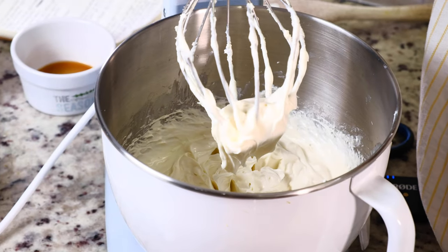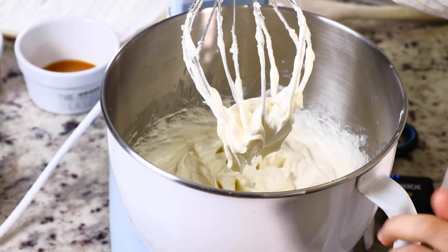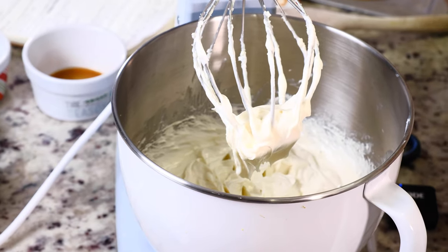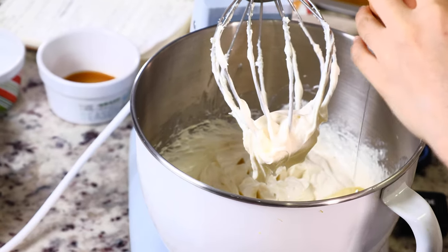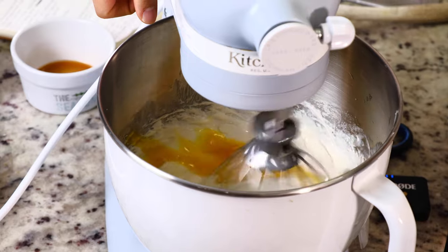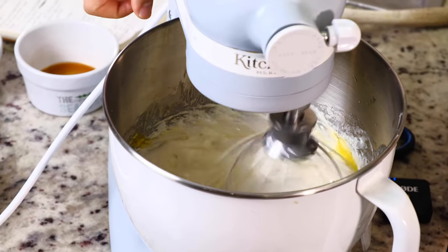It has fully creamed together and looks smooth and well incorporated. Now we need to add the eggs one at a time — start with one, and mix until it's well incorporated.